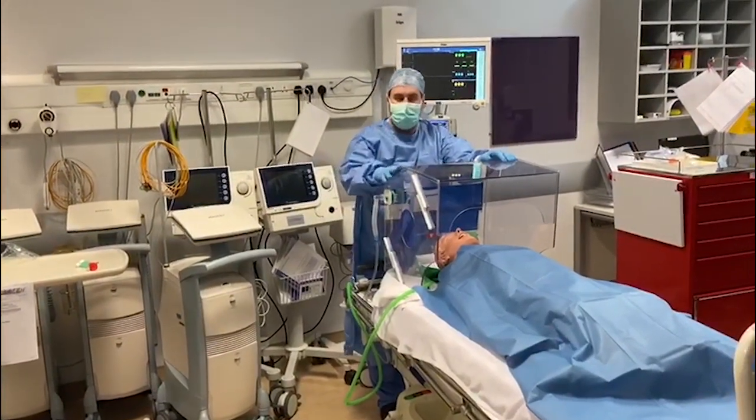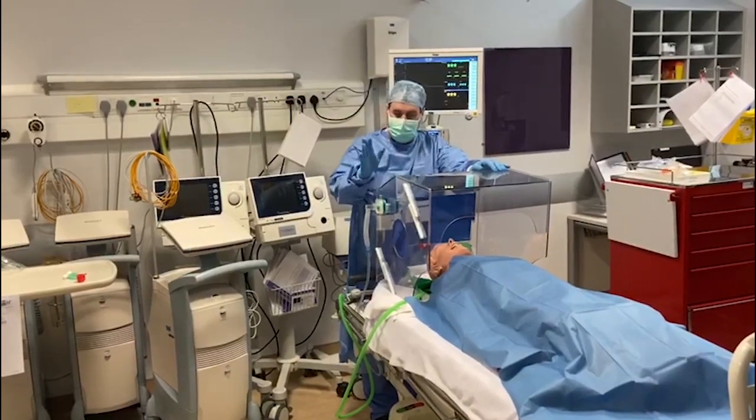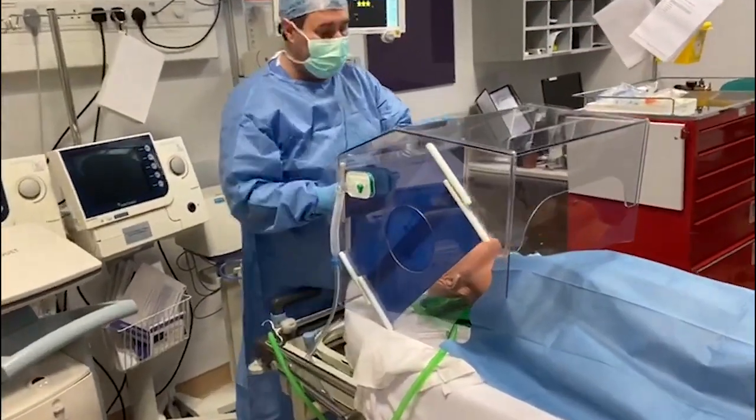This is the UL version of the aerosol box that started in Taiwan. We've made some very important changes. We've just redesigned the shape so we've got a little bit more ergonomics.